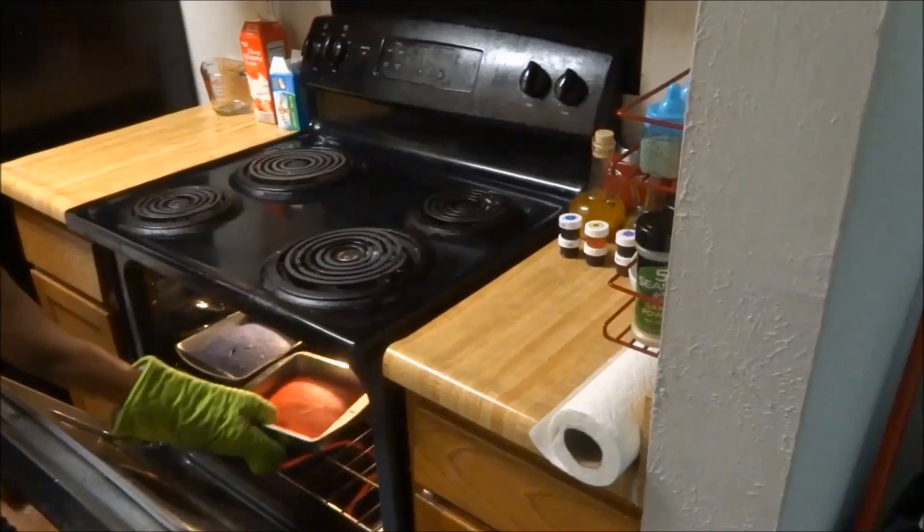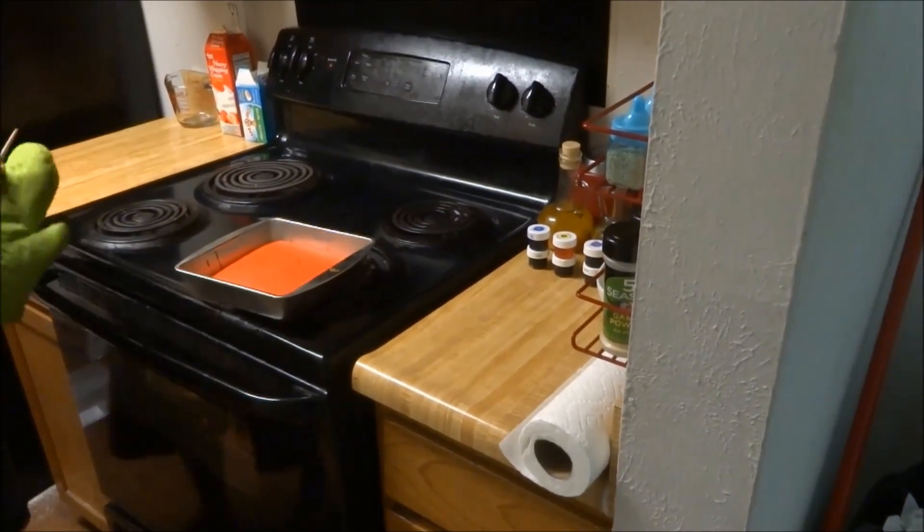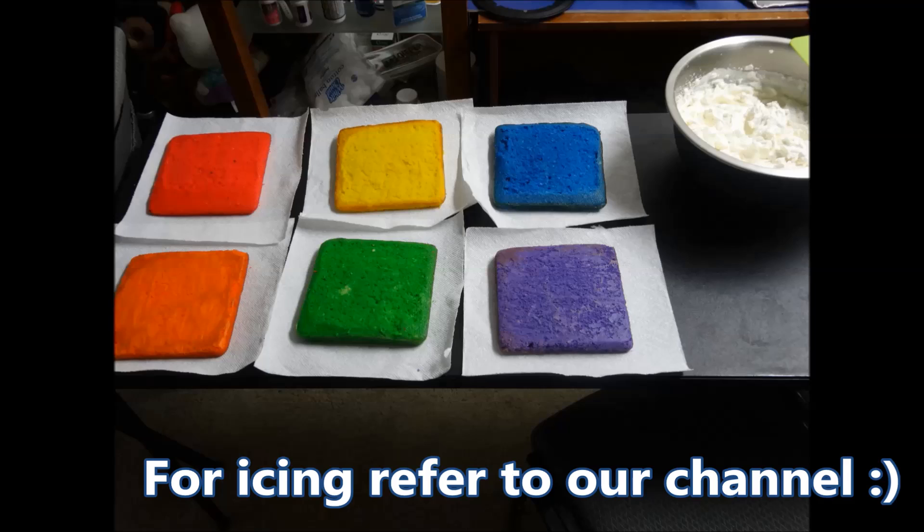The cakes are well done when a toothpick inserted in the middle comes out clean. Cool the cakes before decorating them.